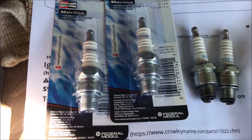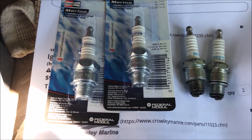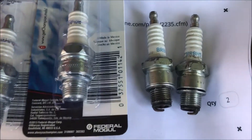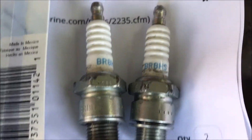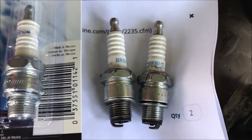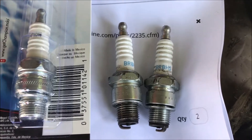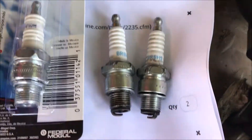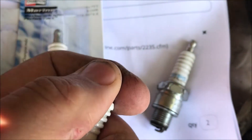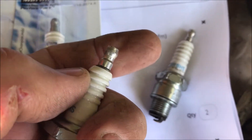This Old Guy DIY video has to do with replacing the spark plugs on a 1994 Force by Mercury two-stroke outboard. The motor has not run well since the lady bought it. She has NGK BR8HS plugs on there, and when I checked the cross-reference guide, it said those cross-reference to an L78 spark plug in the Champion line. These things have a little electrode on the bottom, and when I removed them, the top of the electrode wasn't tight, so I'm sure that contributed to the problem.